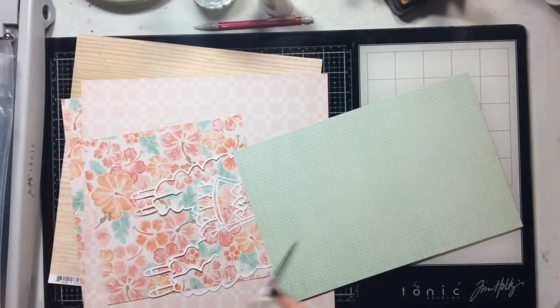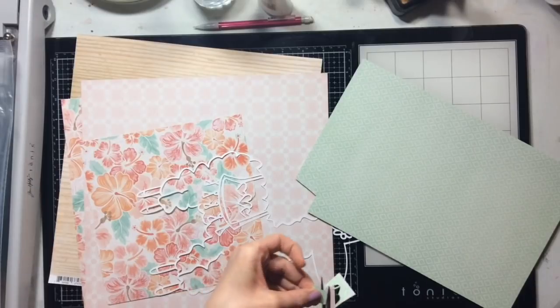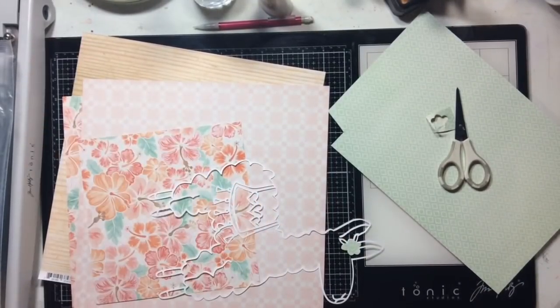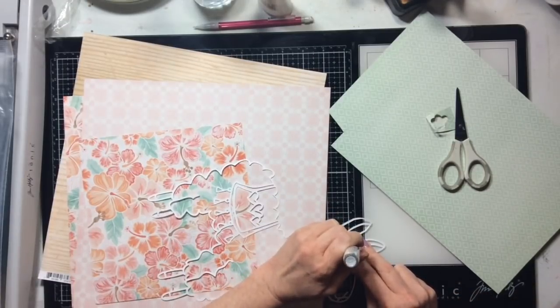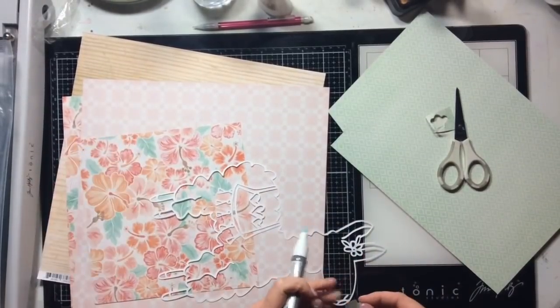I'm going to back all this cut file using Coco Vanilla Studios Endless Summer collection. I'm going to back it with all these beautiful corals and aqua colors because those are my favorite colors in the history of ever. This layout is all about me — and if you don't follow me on Instagram or Facebook, I kind of have a love affair with llamas. I think they're awesome, so stinking cute. Who doesn't love llamas? I love them; I think they're just adorable and cute and sweet and the best ever.